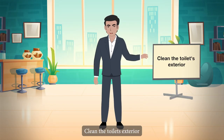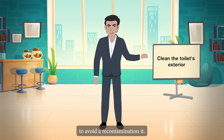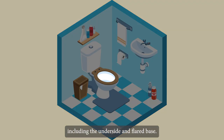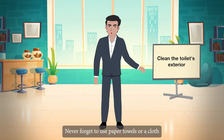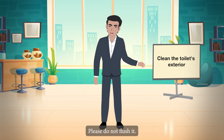Clean the toilet's exterior by wiping the outside, beginning with the flush handle to avoid recontaminating it. Use a disinfectant cleaner-soaked cloth to thoroughly wash and rinse all exterior surfaces, including the underside and flared base, the top and underside of the seat and lid, and the hinges and their mounting area. Always use paper towels or a cloth specifically for cleaning the toilet, and dispose of paper towels after use — do not flush them.